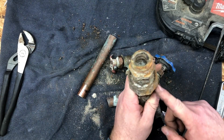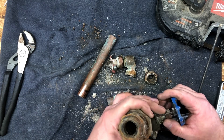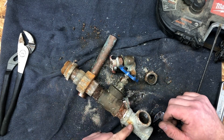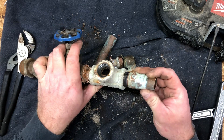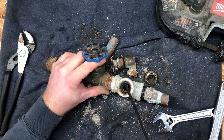Ironically, this is a dielectric union, and it's meant to separate galvanized from copper. There's a rubber washer in here. It's meant to separate them so you can actually connect the two, because it's when they're in direct contact that you're going to have issues — like was right here. And as you can see, they definitely were having issues.